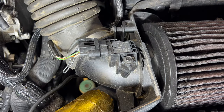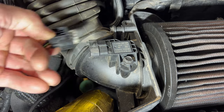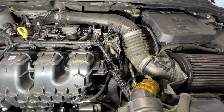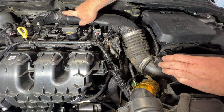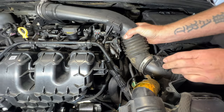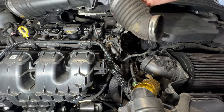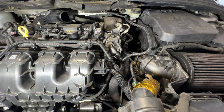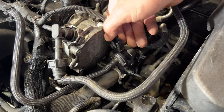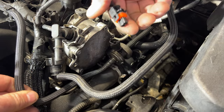You can disconnect your sensor here — should be able to just push on this and then pull out. Now let's go ahead and remove our intake tube. Should be able to just pull it out from up there, and then get it off of here, just like that. Go ahead and pull that out of the way and just lift it up so it's kind of out of the way.